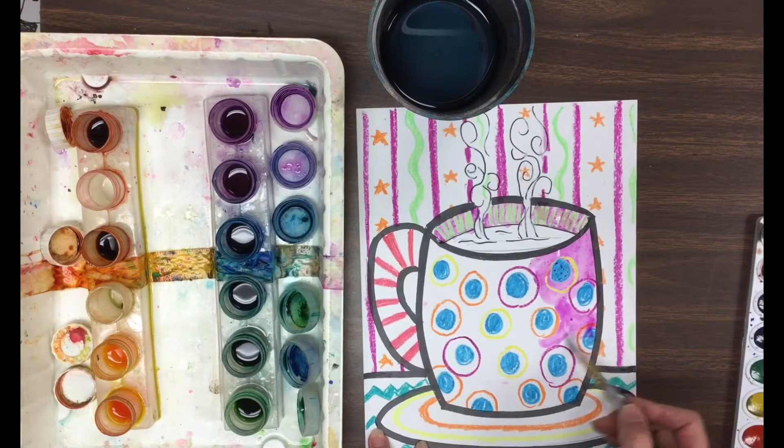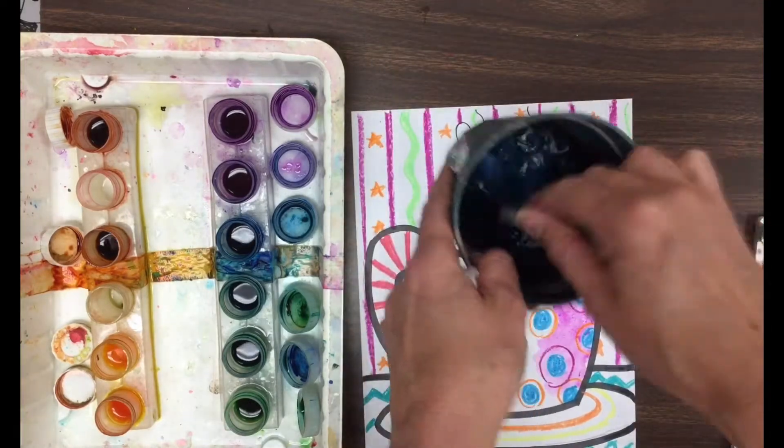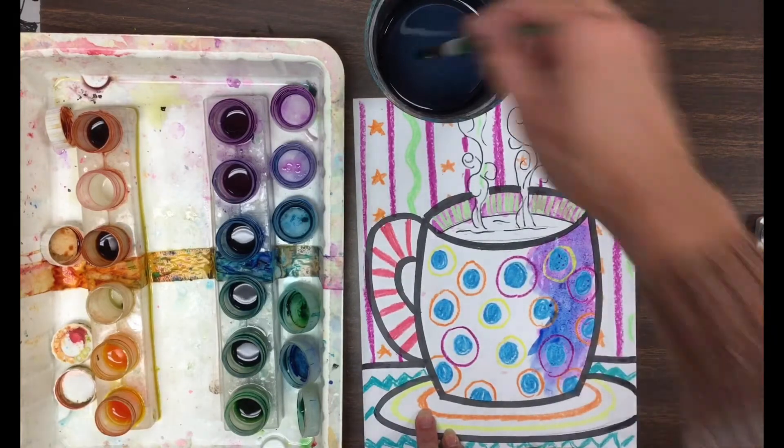Anytime you want to switch colors, make sure you're rinsing out your paintbrush. There are 500 students in this school that use the paint, so please be considerate and make sure that you're taking care of those paints and not mixing them up.